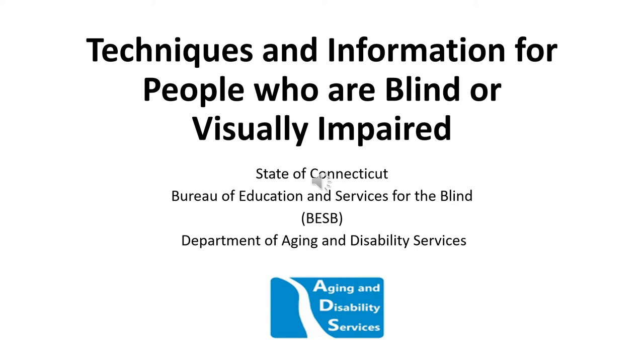Welcome to Techniques and Information for People who are Blind or Visually Impaired, offered by the State of Connecticut Bureau of Education and Services for the Blind, also known as BESB, which is part of the Department of Aging and Disability Services.